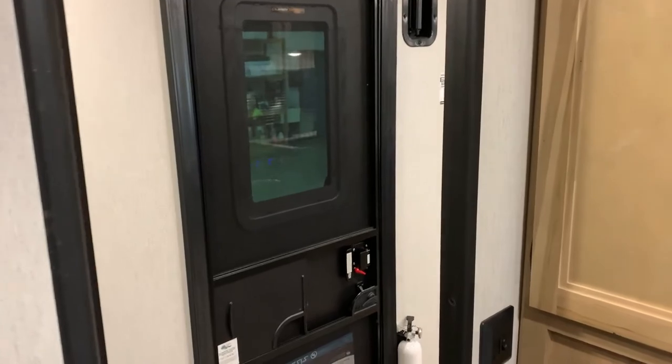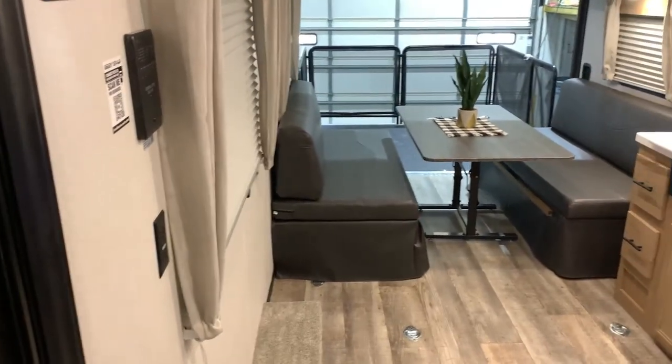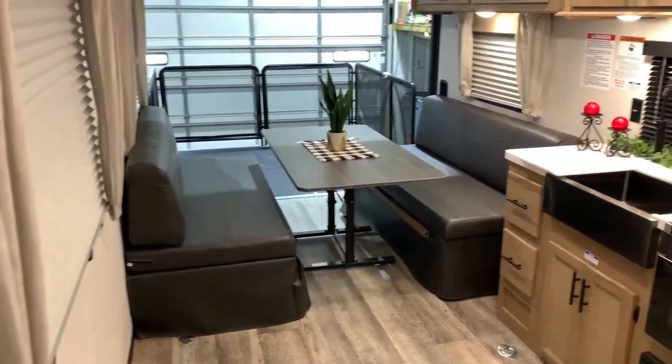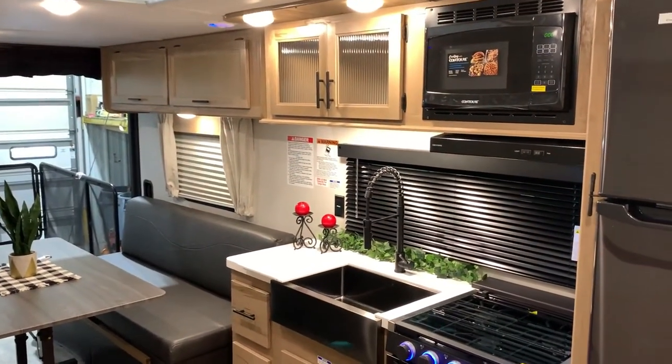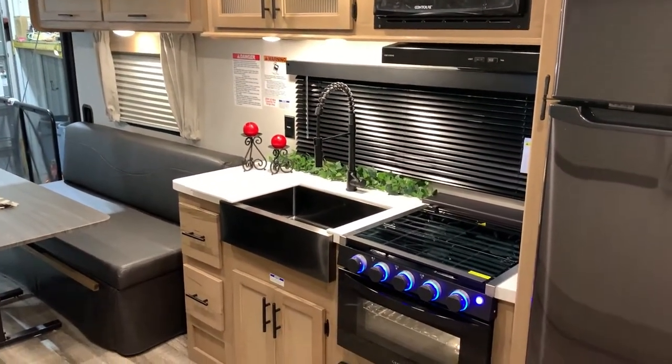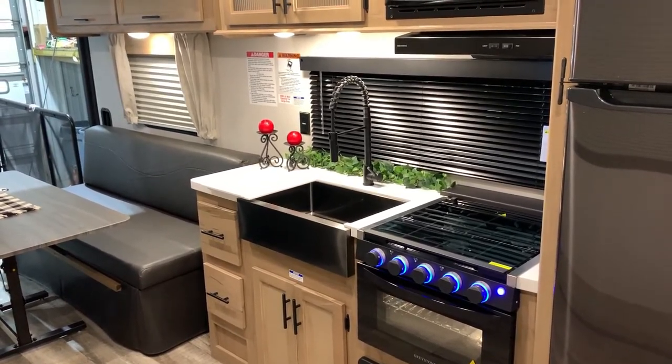That concludes our walkthrough of the Grey Wolf 25RR BL Black Label. I appreciate you guys watching — if you have any questions feel free to contact myself or Henry at 866-338-9845. Thank you for watching and have a great day.